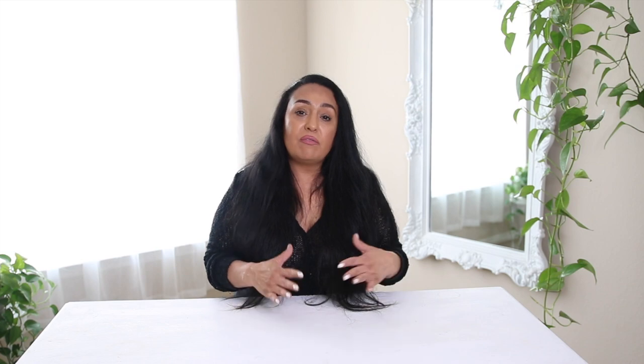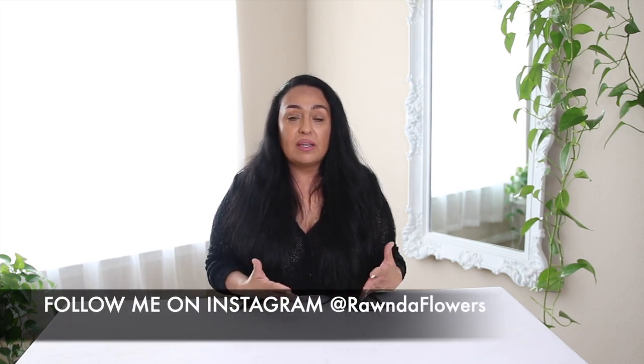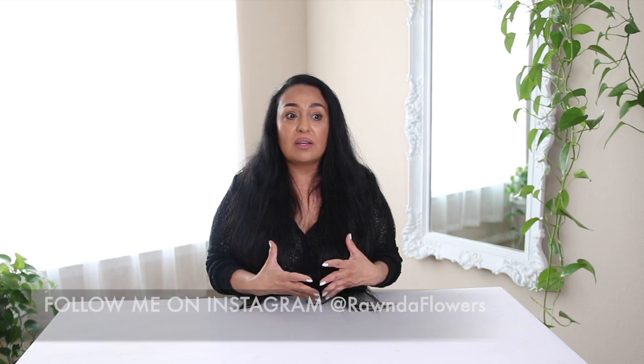I'm almost going to be 55 years old and I feel great — I have tons of energy. If you want to also feel great and not have to depend on medications, have tons of energy, then I'm going to be here for you, sharing recipes, tips and tricks on how you too can succeed on this lifestyle. I strongly believe that what you eat affects how you feel, how you think, and pretty much your overall health.